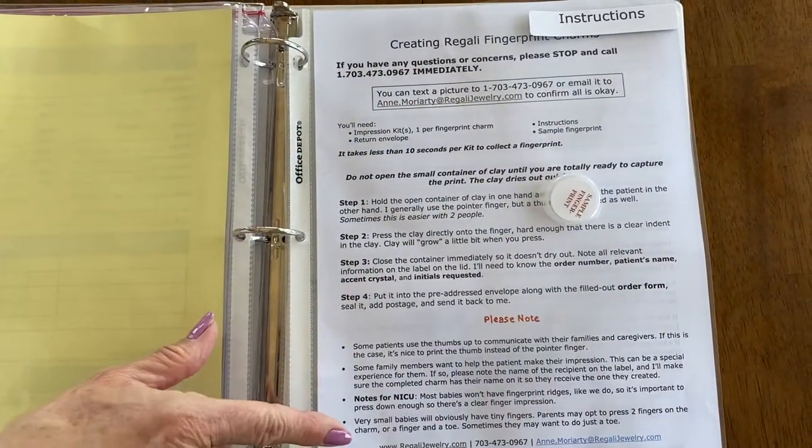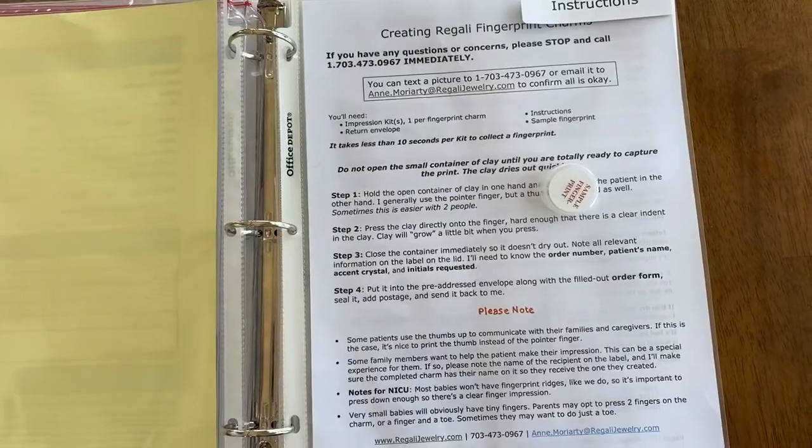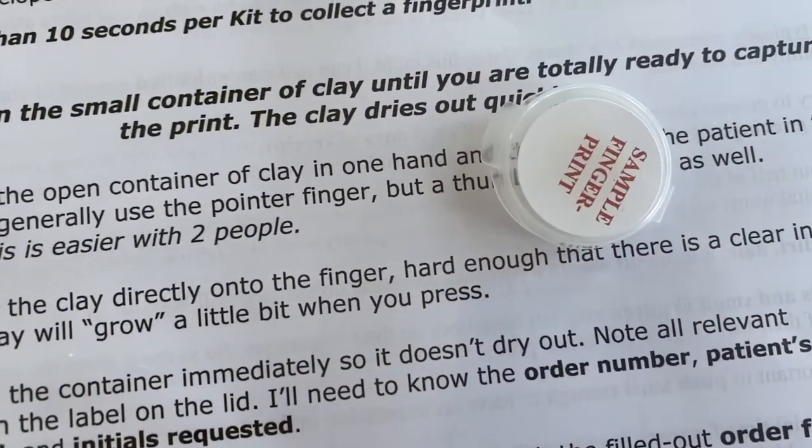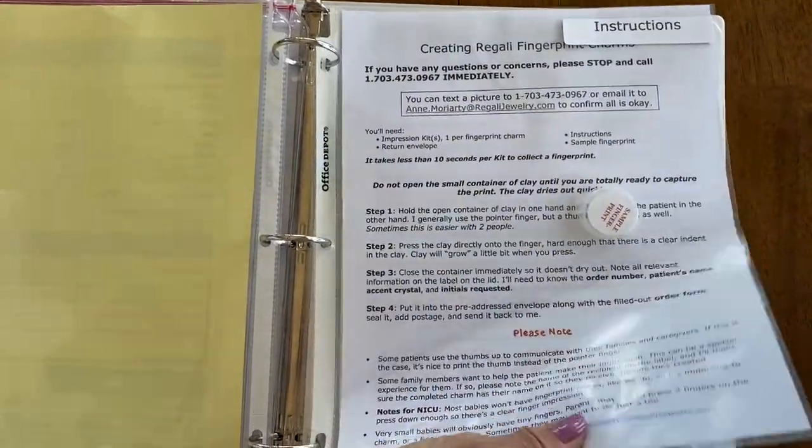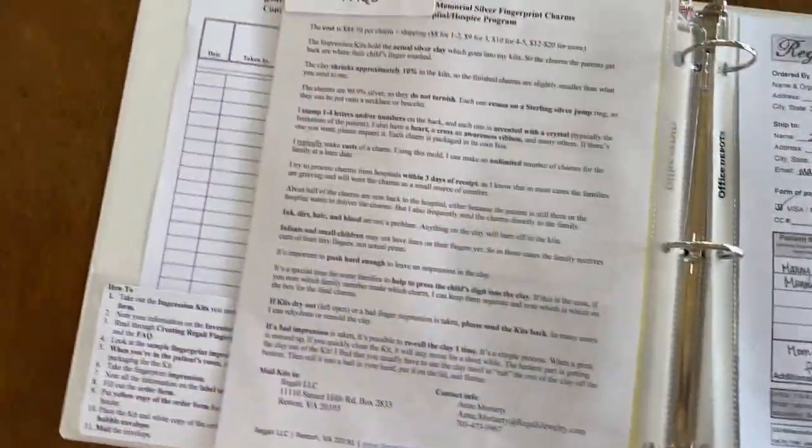Next we have instructions including a sample fingerprint so that anyone who has never done this before knows what it should look like when the imprint is taken. On the back of that is frequently asked questions.